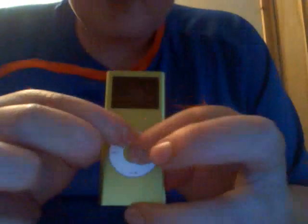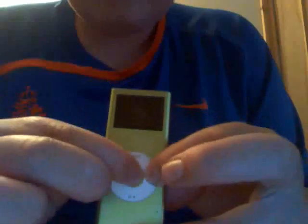You press the menu button, or the center button — the Apple symbol. You press the left center button and you get this cool menu where you can mess around with the colors and stuff like that. I'll charge it because I'm recording it, but they're all different colors.